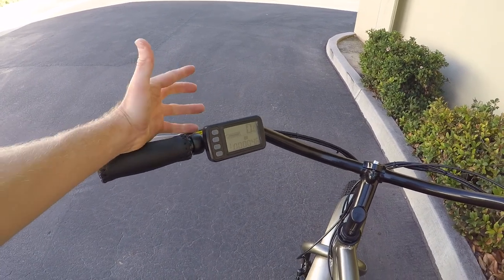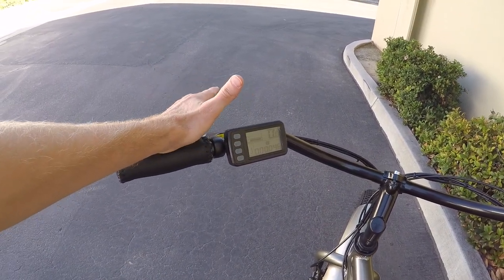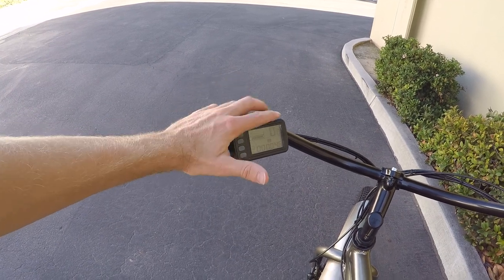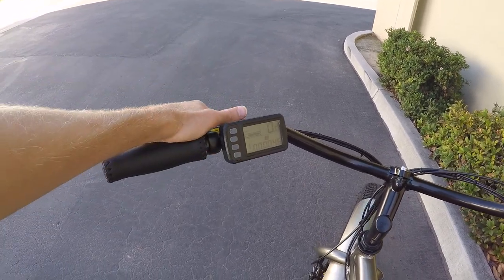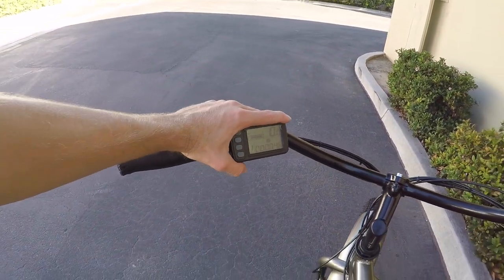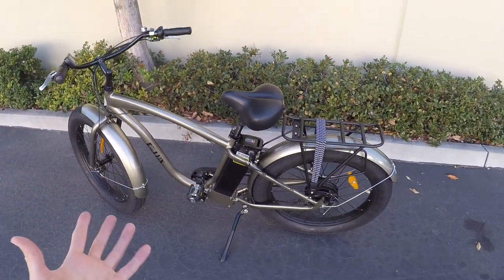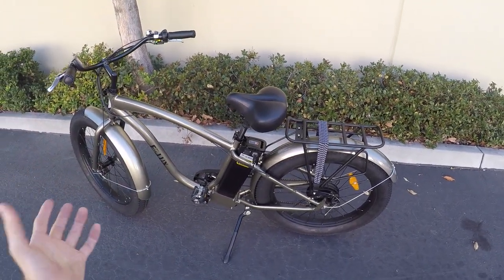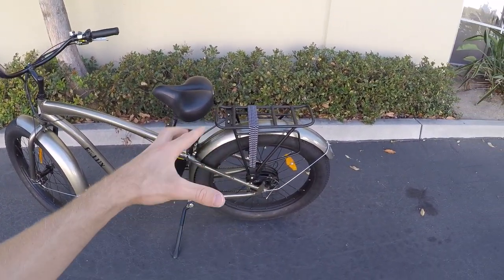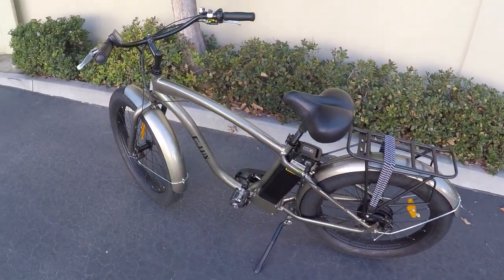It comes with a really nice manual. They've done a really good job trying to give you as much information as possible, and it's not like translated from Mandarin or anything. They obviously put a lot of work in. I think these are made locally, like in Southern California, because that's where beach cruisers are really popular and there are a lot to choose from. But again, nothing with big tires that looks like this relaxed style.